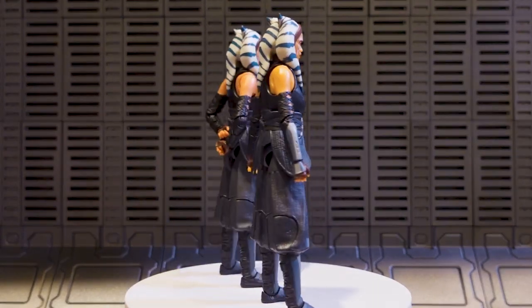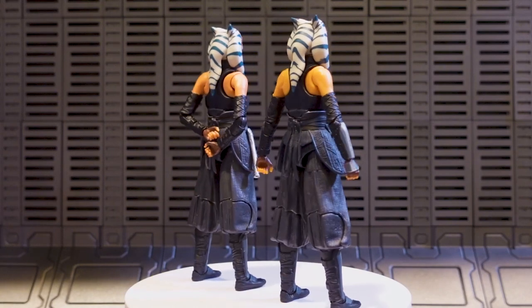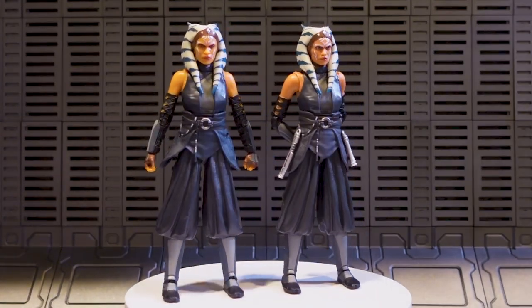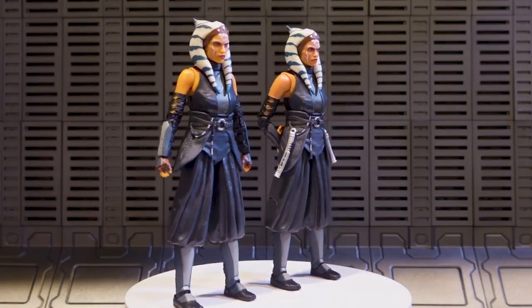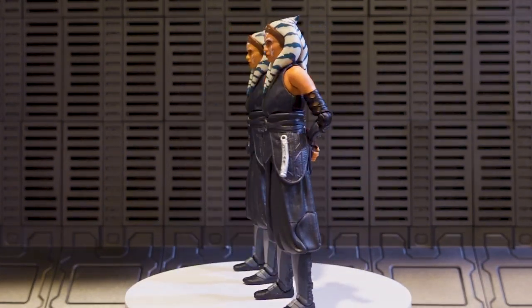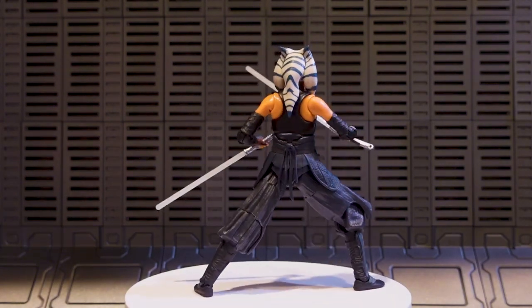In my opinion, there really isn't any meaningful difference. Even if the blue is slightly darker and the orange is slightly darker, it's not a significant enough difference, so it is essentially the same figure in a different box — and that's not a bad thing. There could be a lot of Star Wars fans who missed out on the Phase 4 Mando release, didn't want the two-pack with Din Djarin, or didn't want the credit collection version. This is a really good way to get a strong on-screen representation of Rosario Dawson's Ahsoka.